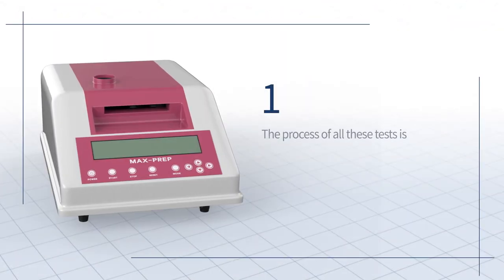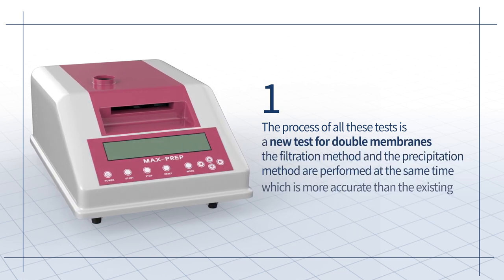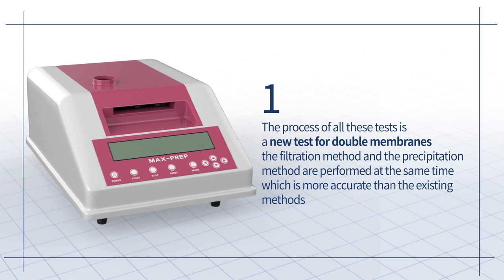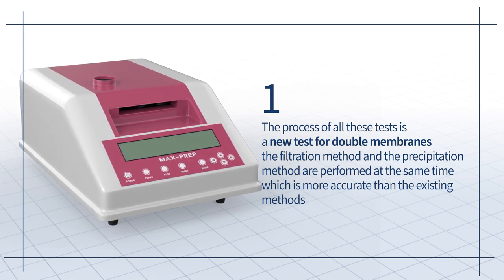The process of all these tests is a new test for double membranes. The filtration method and the precipitation method are performed at the same time, which is more accurate than the existing methods.